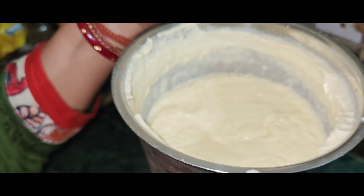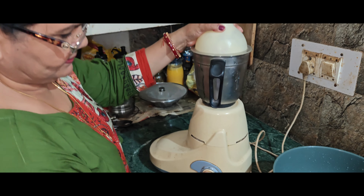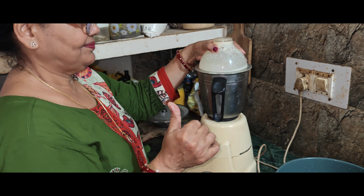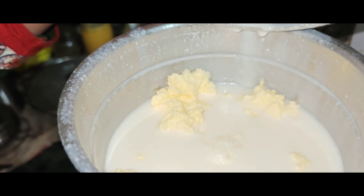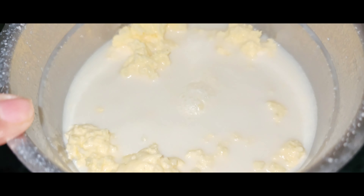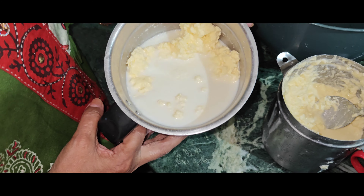Now we can do a little bit more. We will want to make the water a little bit more. It will come in a little bit — I will let it go.